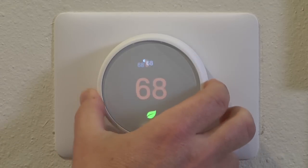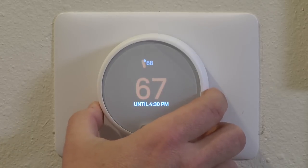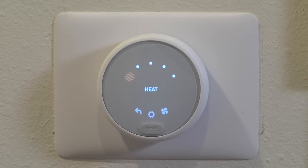Right away, the interface on the Nest — I really like it. It's very, very simple. Basically the entire outside here rotates, and that's what you use for setting the temperature. It has a little bit of feedback in that it has a click as you turn it — of course you can turn that off. And then to do any kind of entry, you either push the entire ring or just press right in the middle.